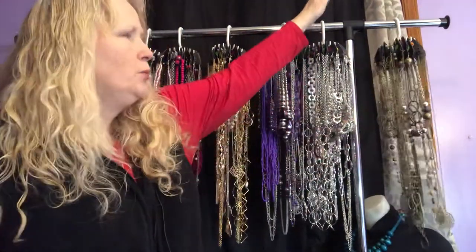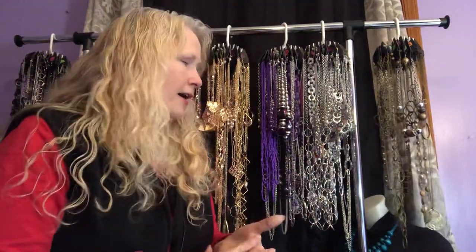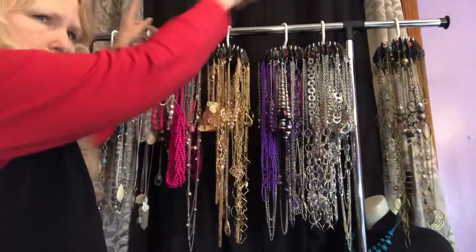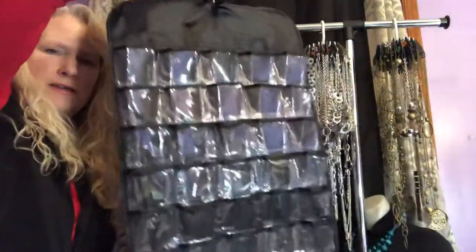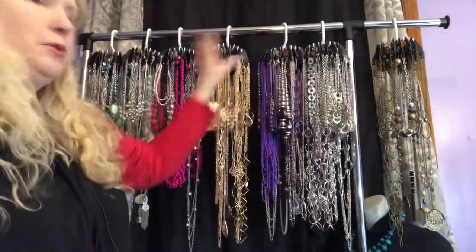On the end of the rack I put one of those jewelry things with pockets — you hang it and put earrings and bracelets in there. I have it right here; I hung one or two on each end and it worked out really well. But I'm probably going to get a second rack just for bracelets and earrings, so I have one for necklaces and one for bracelets and earrings.